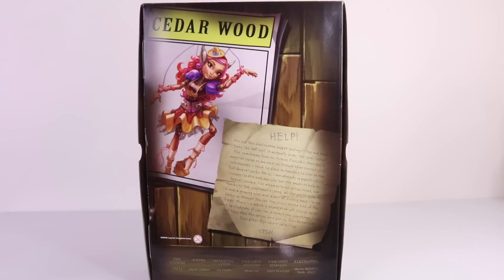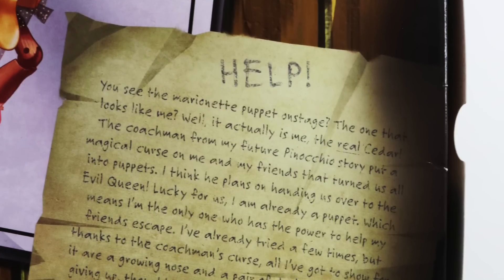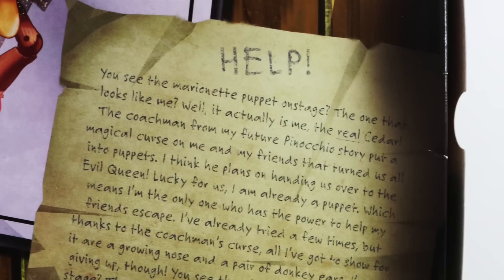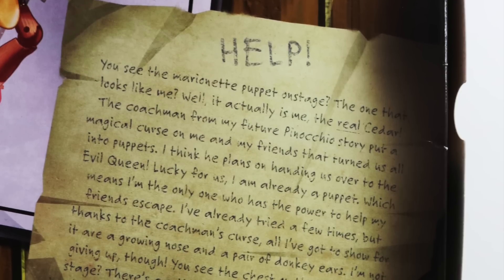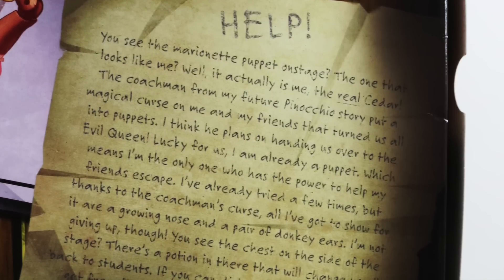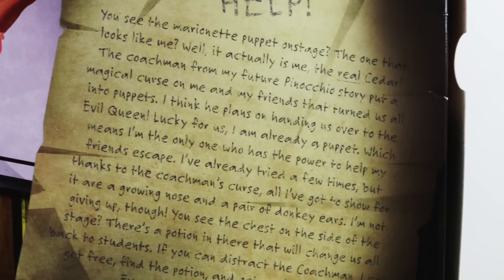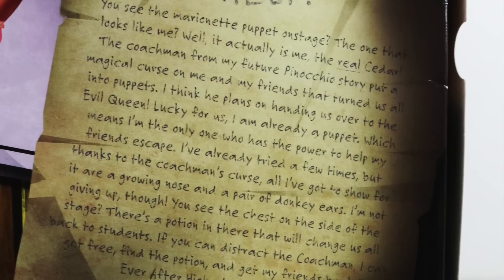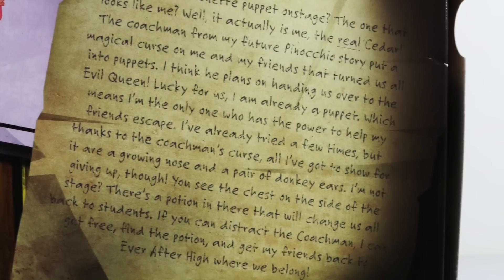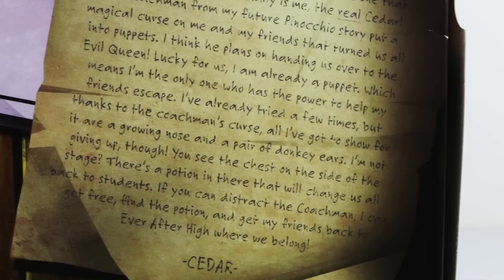On the back we have a picture of Cedar, and also a note from Cedar which says: 'Help — you see the marionette puppet on stage, the one that looks like me? Well, it is actually me, the real Cedar. The coachman from my future Pinocchio story put a magical curse on me and my friends that turned us all into puppets. I think he plans on handing us over to the evil queen. Lucky for us I am already a puppet, which means I'm the only one who has the power to help my friends escape. I've already tried a few times but thanks to the coachman's curse all I've got to show for it are a growing nose and a pair of donkey ears.'